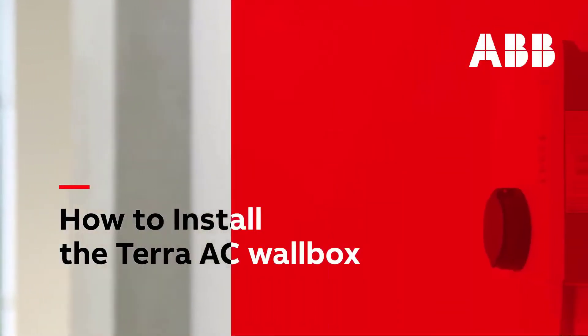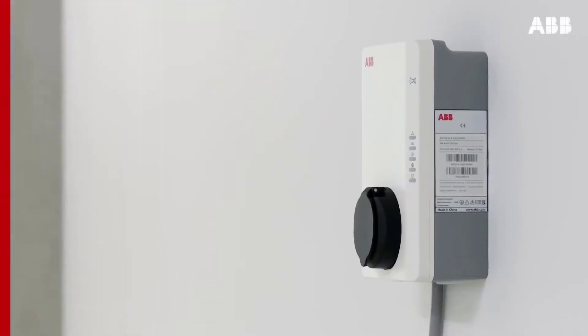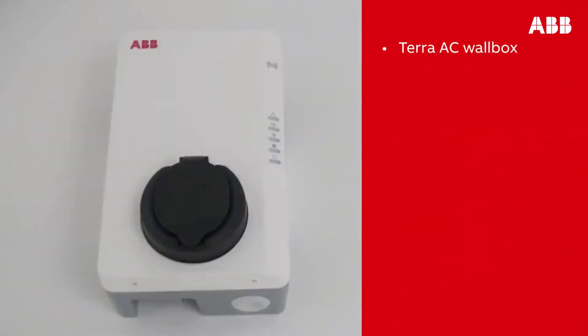In this video you will see how to correctly install the Terra AC wall box onto a wall. Before beginning work, make sure that you have all of the components required: the Terra AC wall box and a power supply cable.